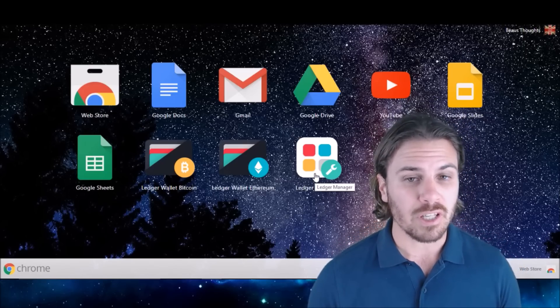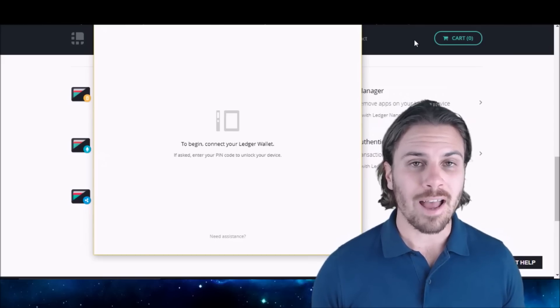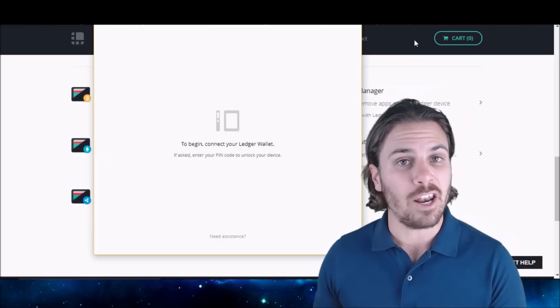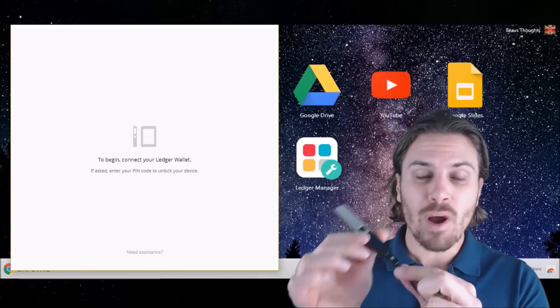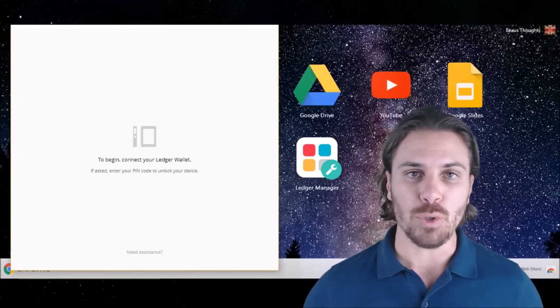The very first thing we want to do is open the Ledger Manager. Now we have the Ledger Manager open, it's time to actually power up our Ledger Nano S and get it configured. With your supplied USB cable, plug the micro end into your Ledger Nano S and stick the USB end into your computer.